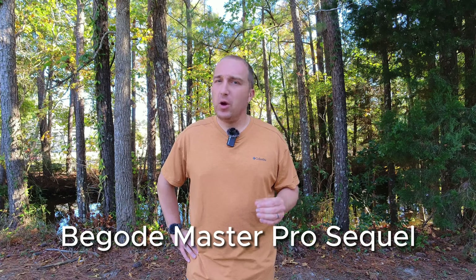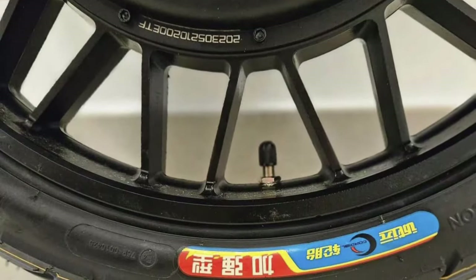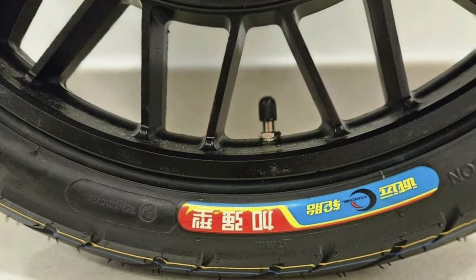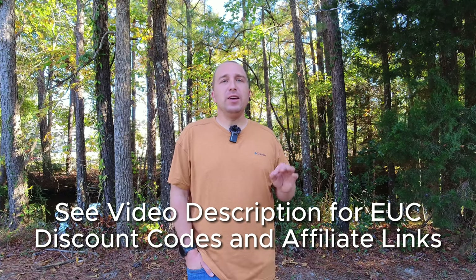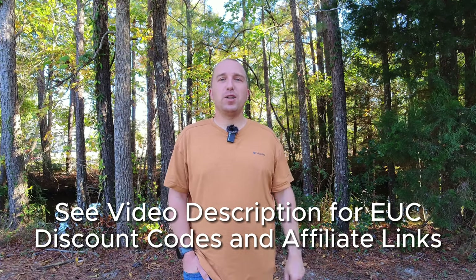Lastly, we have the Master Pro Successor. We know nothing about this wheel other than a photo of the rim — and what a photo it is. It looks like this wheel is going to have twice the amount of spokes as the original Master Pro, which was criticized for having a weak-seeming rim. What Begoad did is flip the direction of the spokes and then double the amount to really beef it up. I don't even have the name of this wheel yet, but I suspect it's likely going to be a 168 volt system, just like the other EUCs probably on their way from Begoad. Rest assured that when more details come out, I will be talking about it, so make sure you're subscribed.